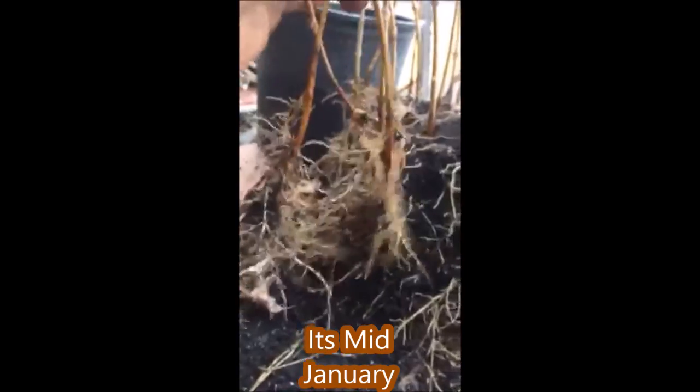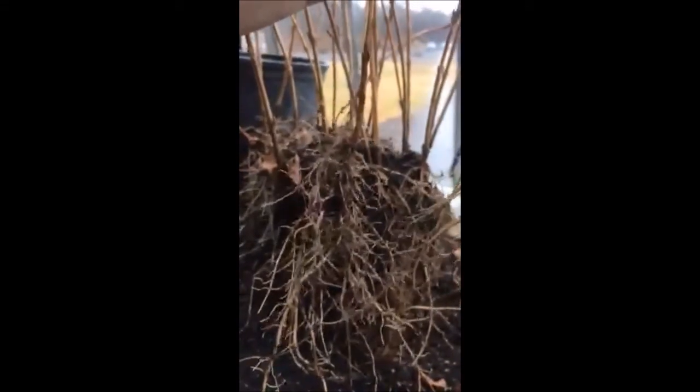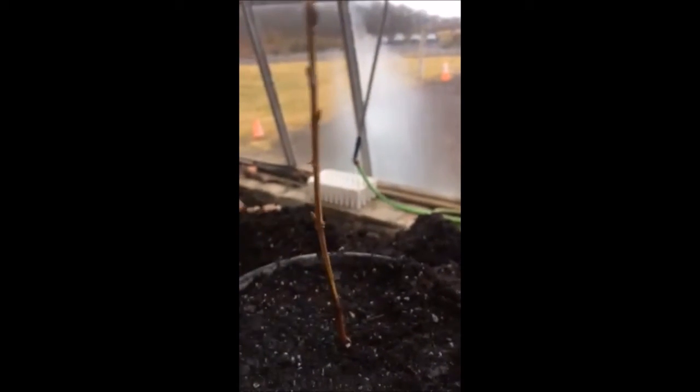This is pulling these rooted cuttings apart, and we're going to get ready to put these in one-gallon pots. There it is after potting.